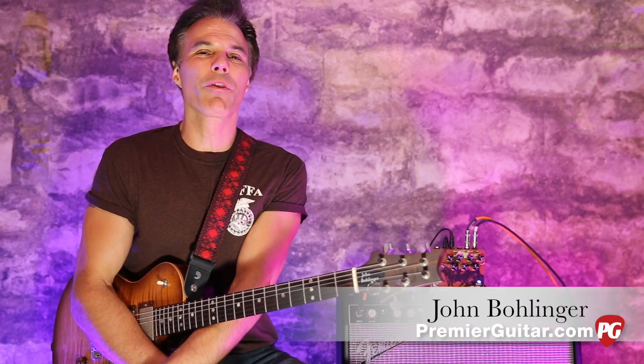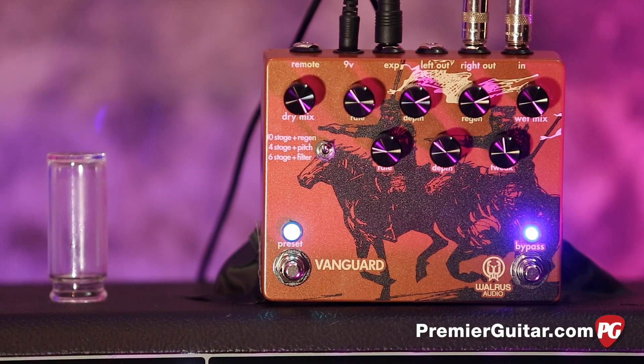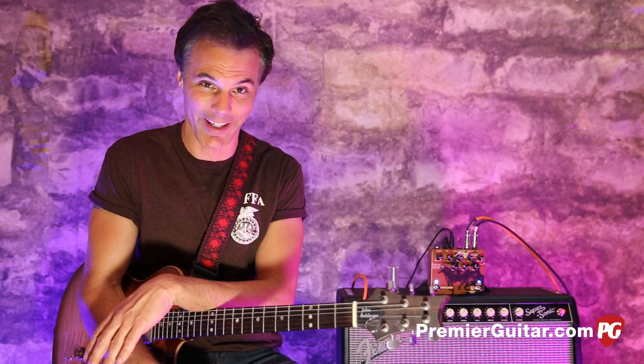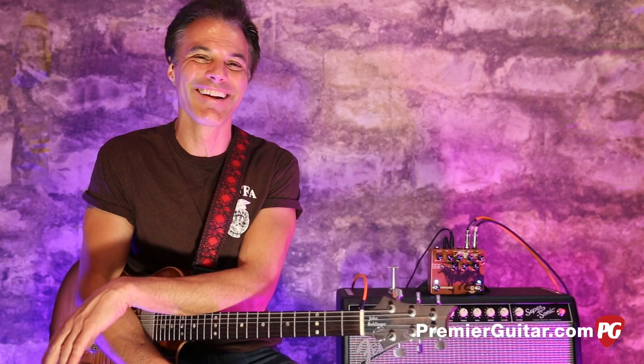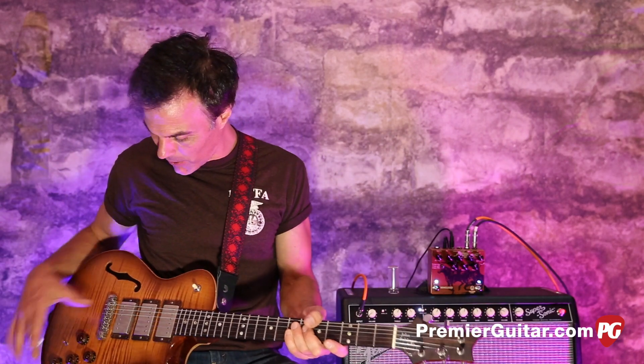Hey, this is John Bollinger with Premier Guitar. Today we're doing a review demo of the Vanguard by Walrus Audio. The Vanguard is a digital phaser utilizing two phasers to give you everything from subtle textures to symphonic overwhelming waves of tone and joy. I'll show you what I'm talking about after I describe how we're recording it.